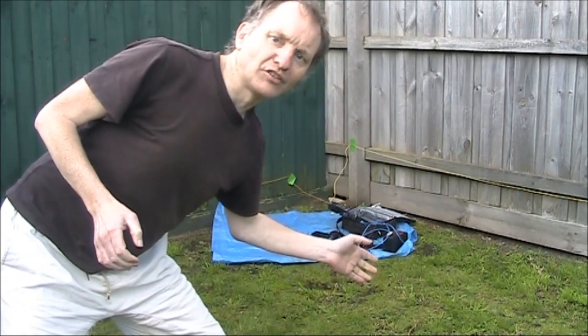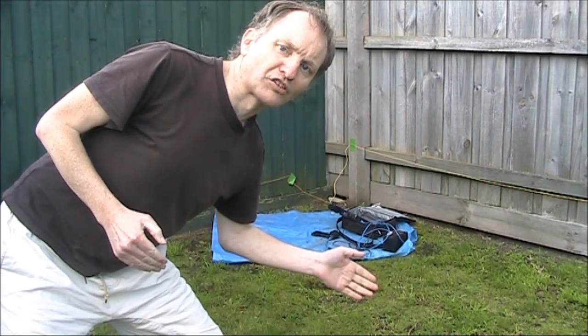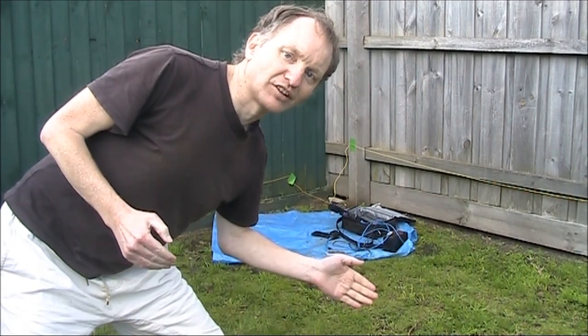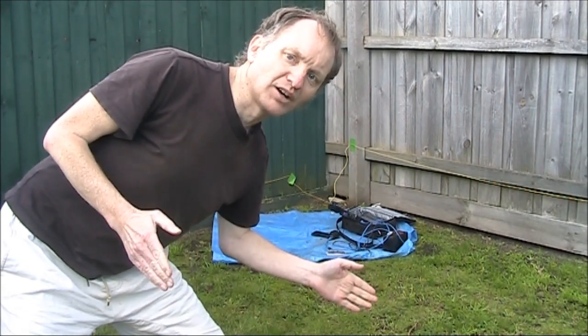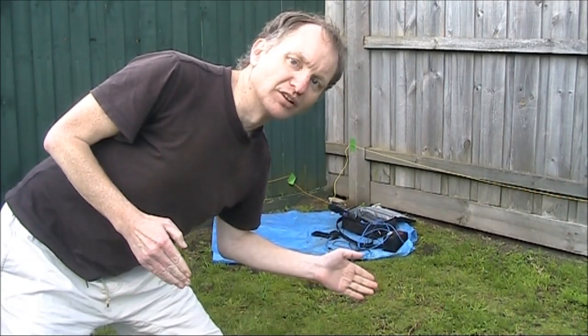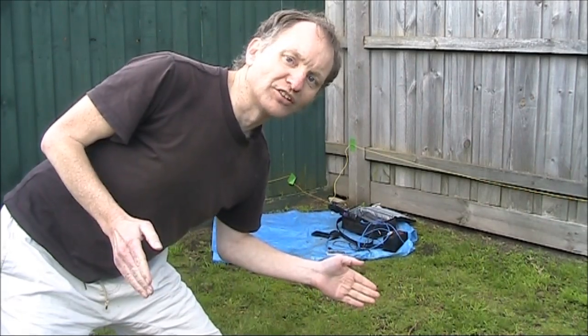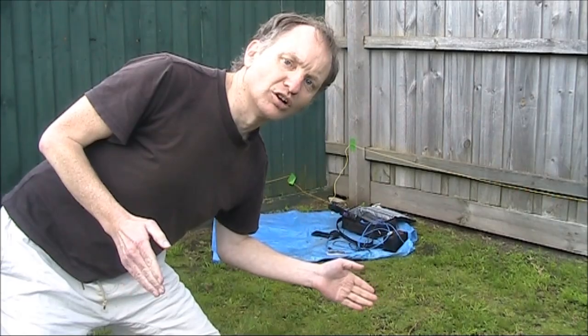For more on antennas, particularly portable wire antennas, check out my two books: Hand-Carried QRP Antennas and More Hand-Carried QRP Antennas. The e-book is $5 US via Amazon. For more information, read all the reviews or check out my website, vk3ye.com.